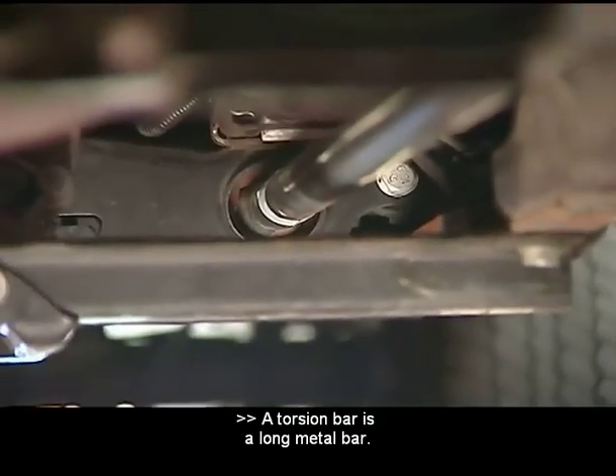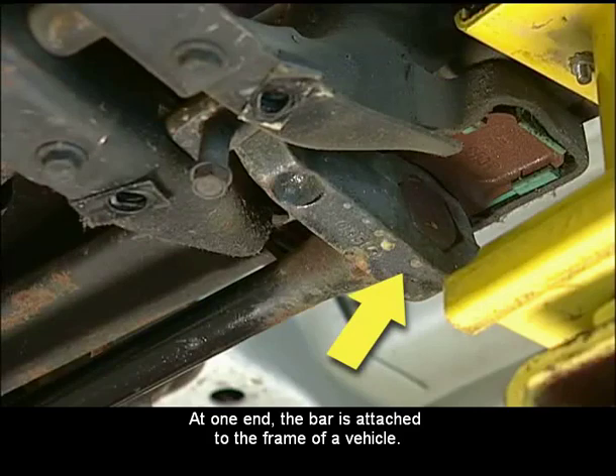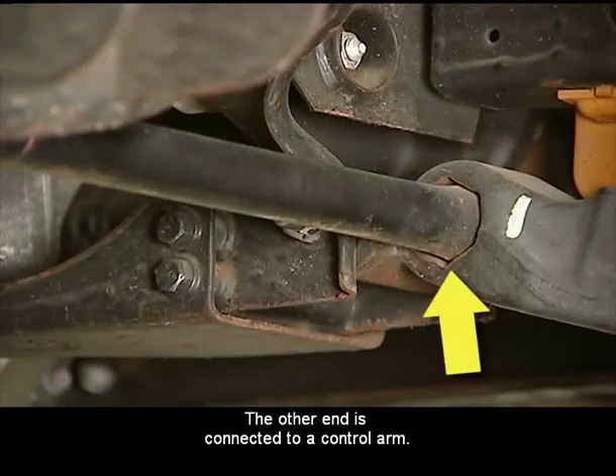A torsion bar is a long metal bar. At one end, the bar is attached to the frame of a vehicle. The other end is connected to a control arm.